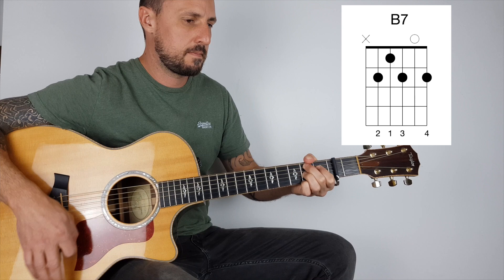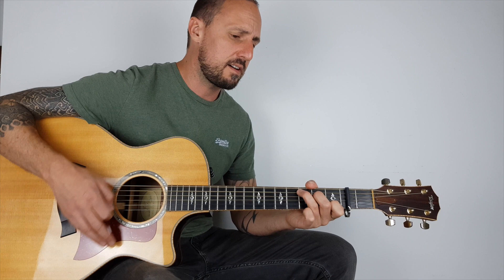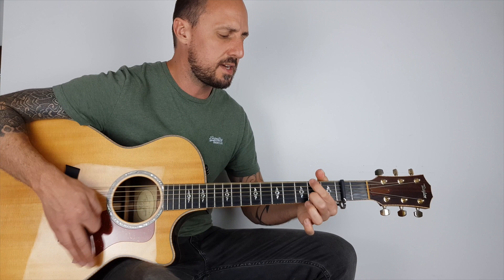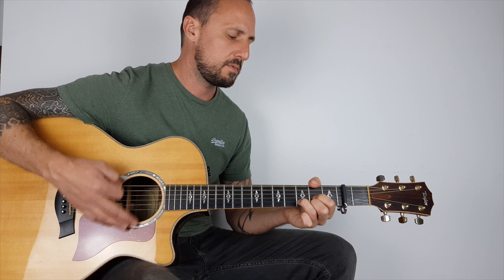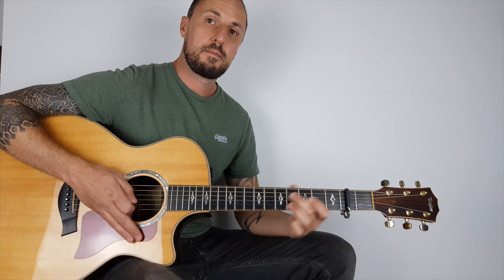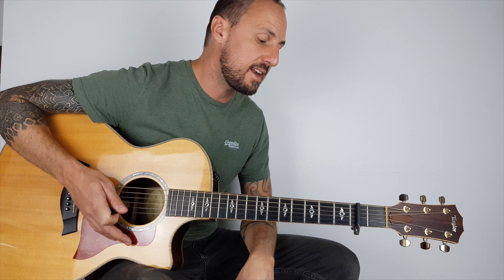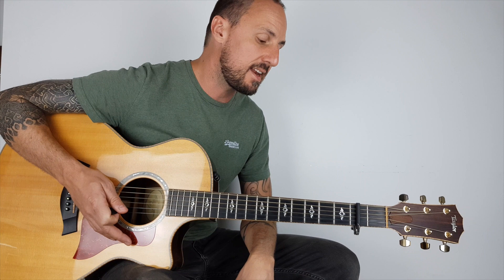B7 on the end. So there you go guys — Numb by Linkin Park. Practice the chord positions, there's a few new shapes there for you. Practice the timing — there's a lot of down, down, up, up, down, up in there. Hopefully you've got all the parts. Keep up the good work guys, don't forget to subscribe to my YouTube channel. I do these lessons every week — please send me requests, I'll try and do as many as I possibly can. Please give me a thumbs up because it helps my ranking, and I'll see you same time next week. Enjoy!